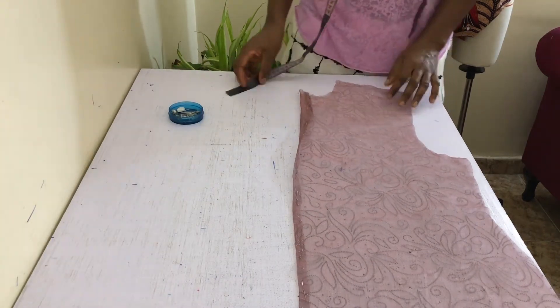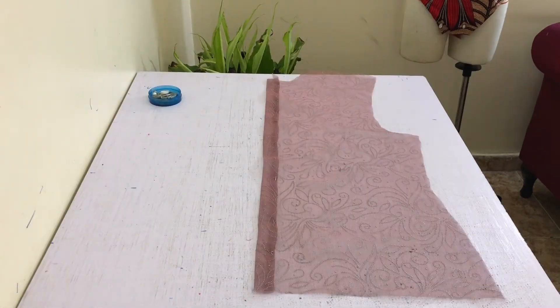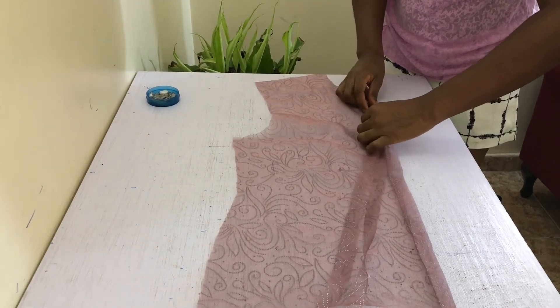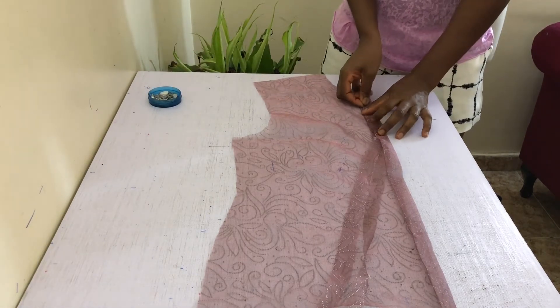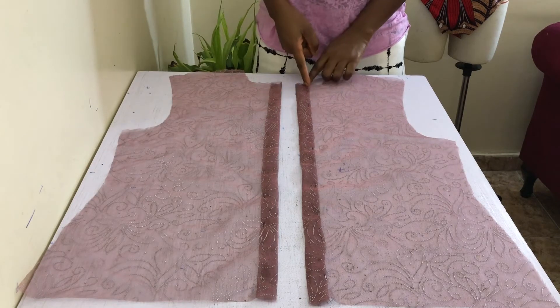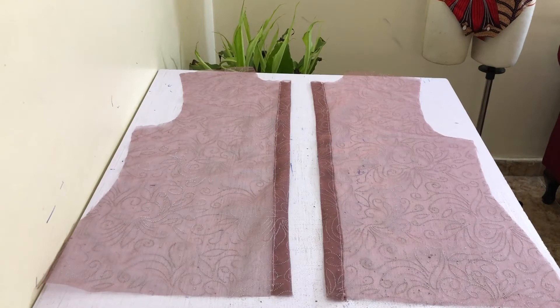Then measure and fold in one inch from the just-pressed folded line on the wrong side again, and press down to create another crisp fold line. Do this on both sides. Take off your pin, and then insert two of the long one-inch-wide strips into the one-inch folded space, and pin shut at the inner edge. Remove all excess strip fabric at the top and bottom if necessary. You're going to be stitching down at the inner edge with a 1/8-inch seam allowance. Gently press down with your steam iron when you're done.